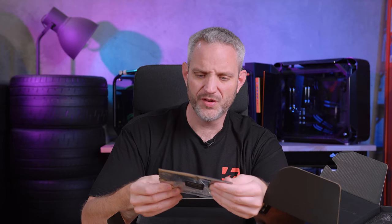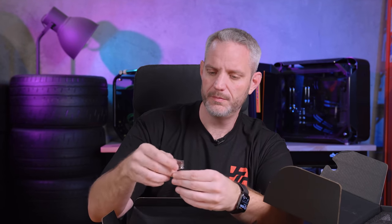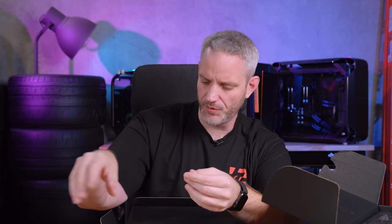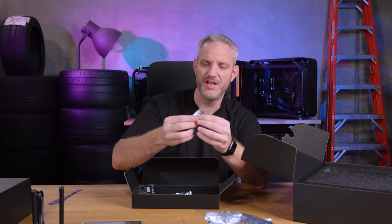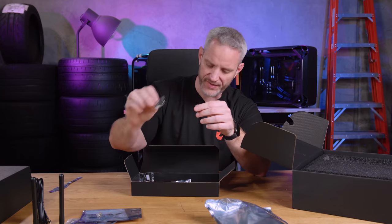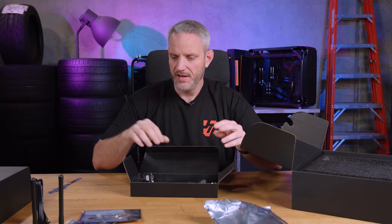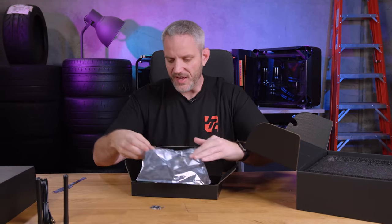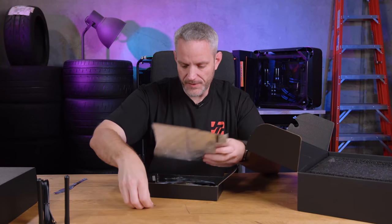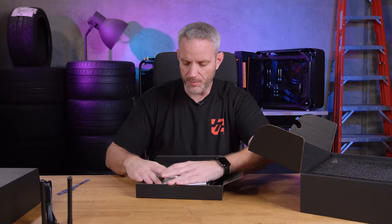There's also a bunch of extra screws, M.2 thermal pads, M.2 screws, and another M.2 screw hold-down. Your EVGA badge, which is metal — love that their badges are metal. And then 180-degree and 90-degree SATA cables. The accessory stuff is pretty standard for EVGA, all the same things you'd see in any other Dark motherboard.